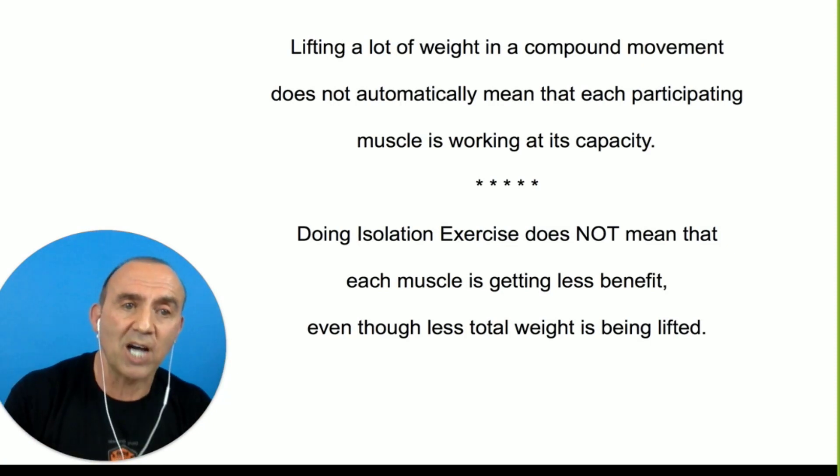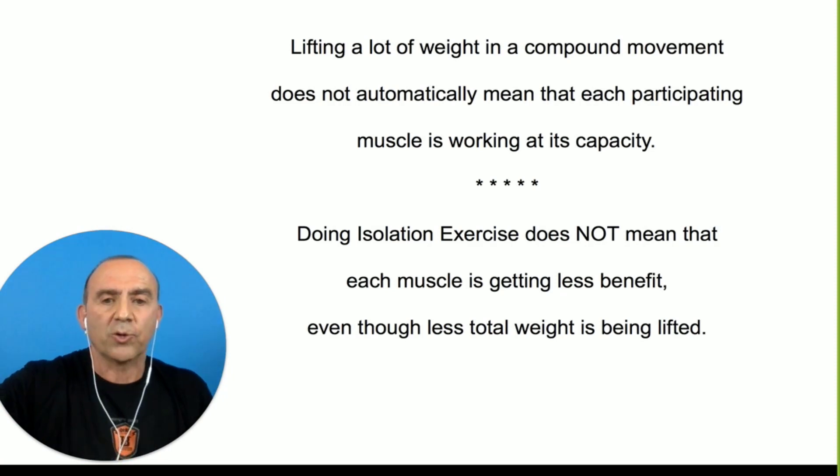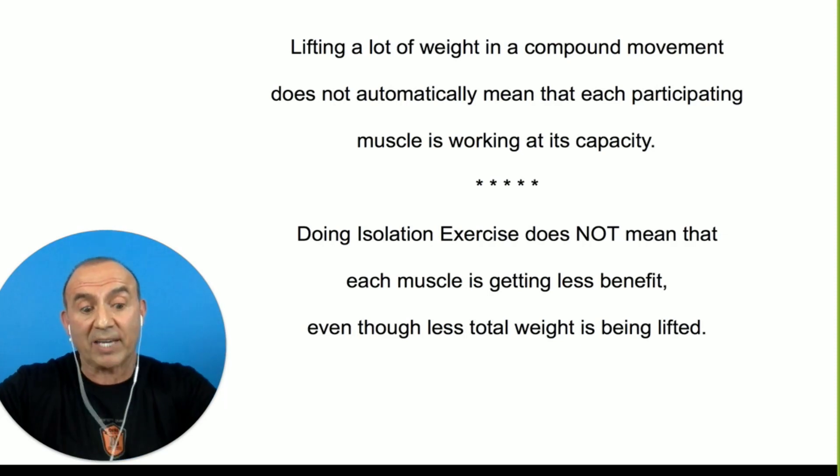Lifting a lot of weight in a compound movement does not automatically mean that each participating muscle is working in its capacity. Doing isolation exercise does not mean that each muscle is getting less benefit even though less weight is being used, because you're getting more magnification.